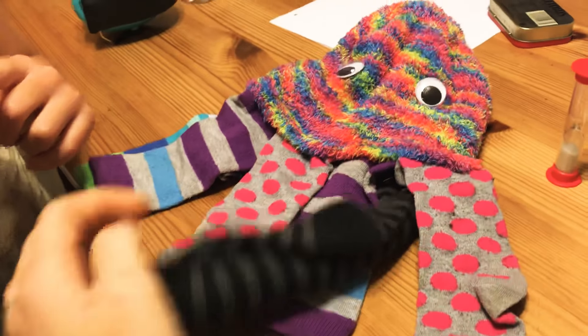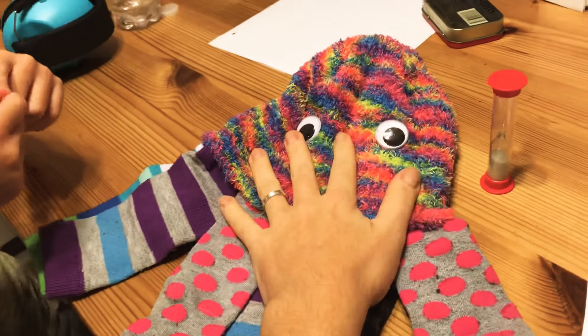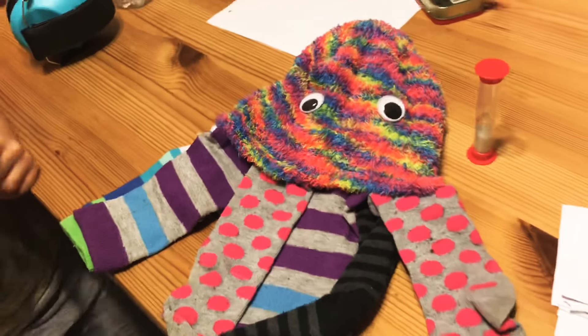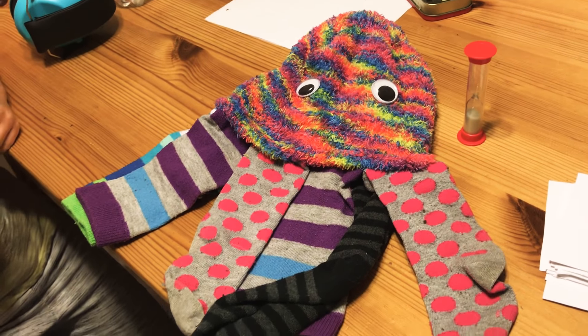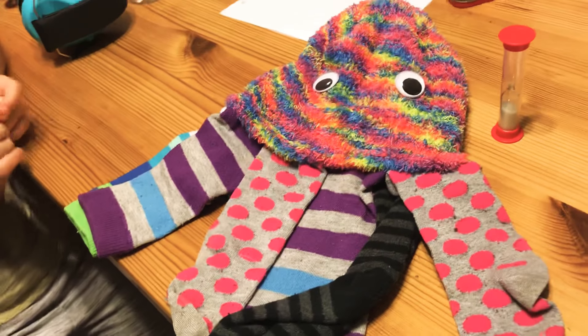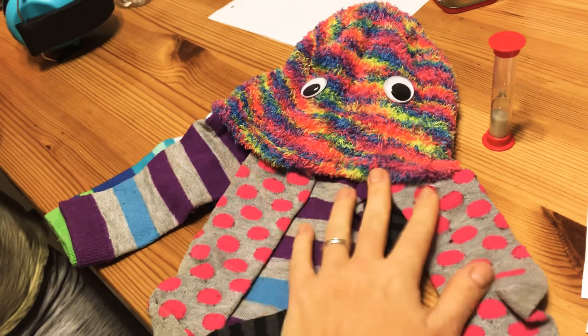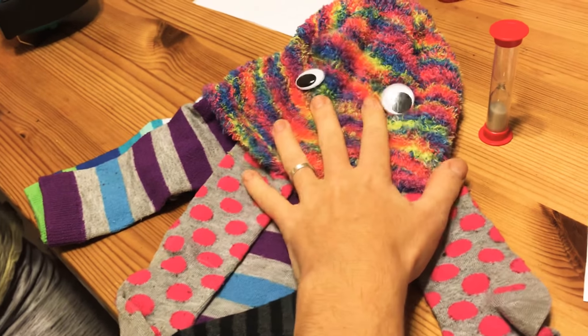The first thing you're going to want to do is make your Soctopus. We've made one so far. There's actually a separate video on how to make one of these, and it goes with one of our books, 'Where is Soctopus?' — it's a Splitter Splat Splatipus series book. But you don't need all of that in order to play this game. You just need a little Soctopus here.